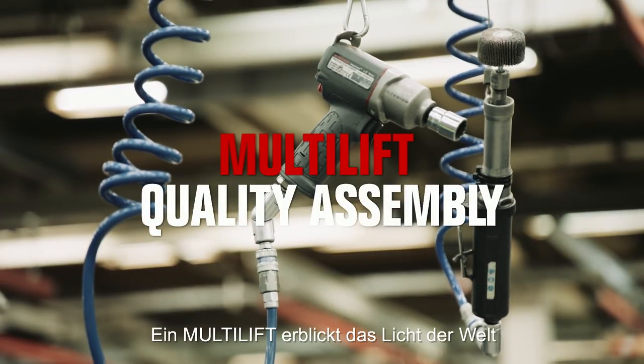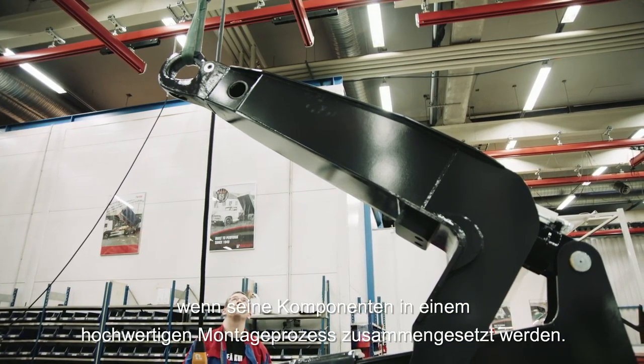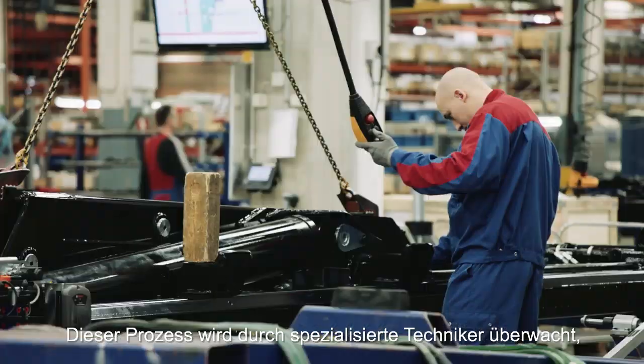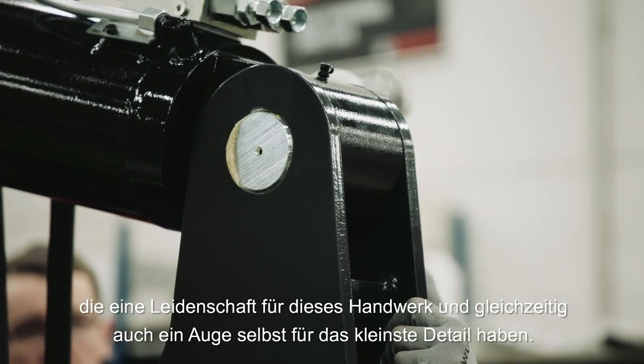A multi-lift comes to life when its component parts are combined in a high-quality assembly process — a process that's carefully supervised by specialist engineers with an eye for detail and a passion for craftsmanship.